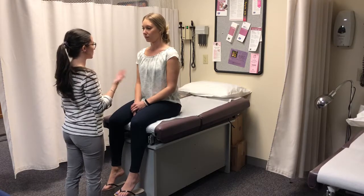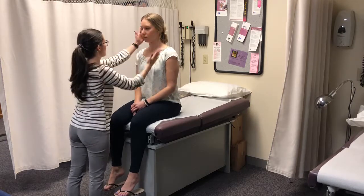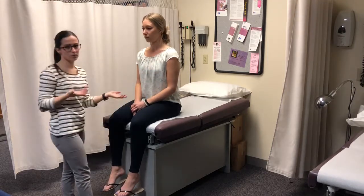To test your strength, I'm going to have you do it up against my hand. So push down, push up, to the side and to the other side. She has plus five strength.